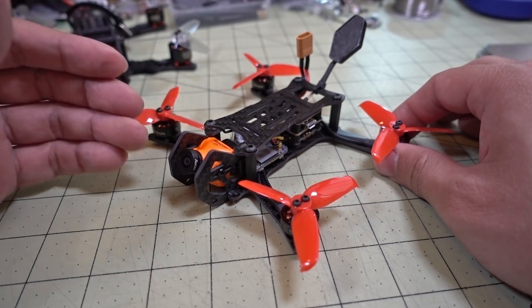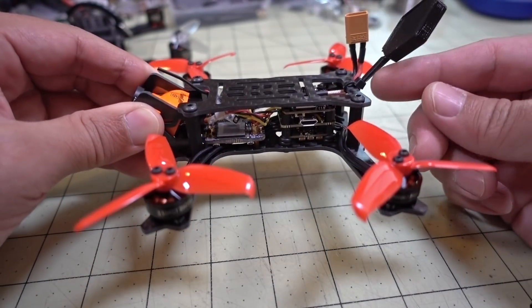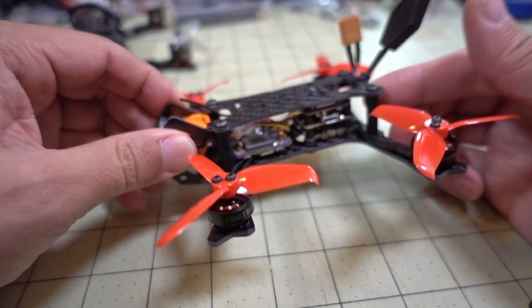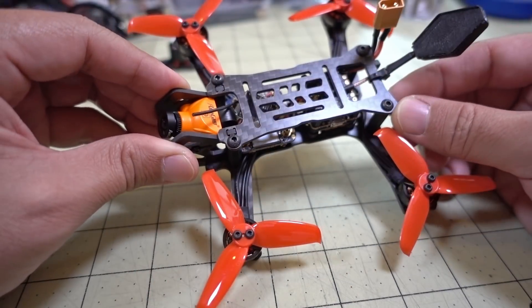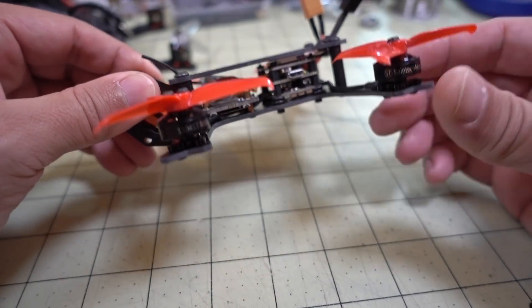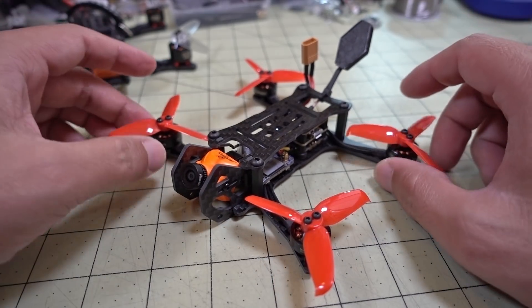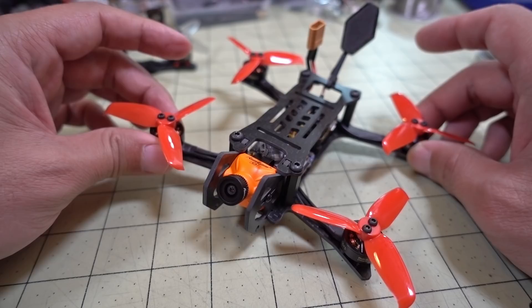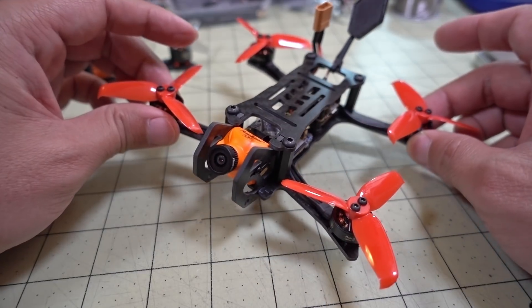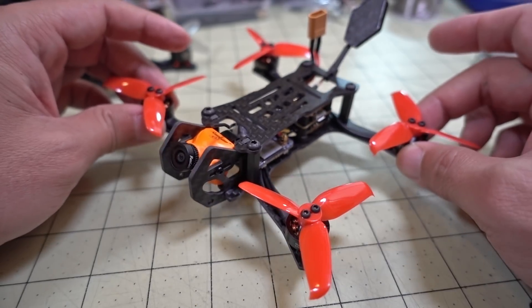In terms of the frame specs: it's a 2mm bottom plate, 2mm top plate, and I think those side plates are also 2mm. That's why it's light — the carbon isn't all that thick. That's also why you have to keep the weight of everything down: on a 2mm bottom plate, if you add too much weight you'll have more mass and you're more likely to snap an arm in a crash. If you want to enjoy the same kind of performance I got here, keep your component weight down and you'll get better acro freestyle flight with less risk of breaking the frame.